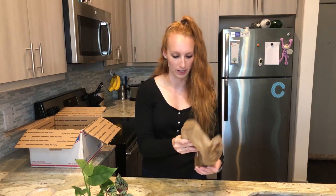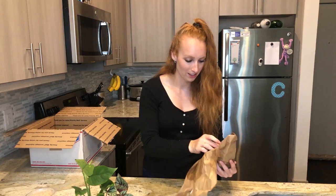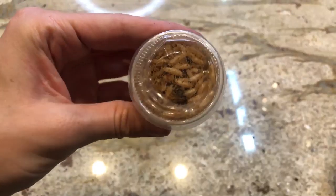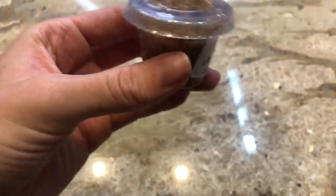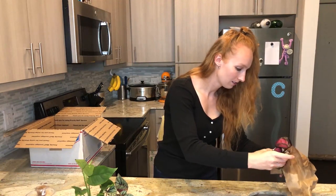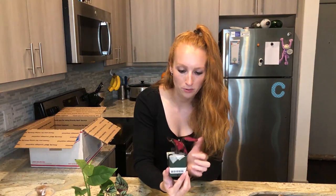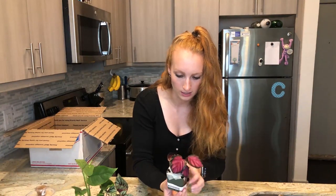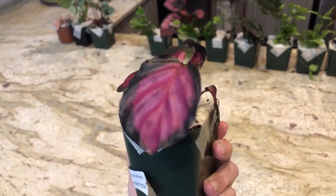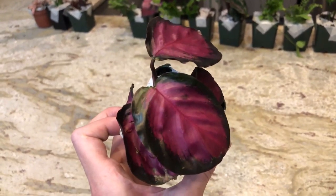My blue bottle fly spikes showed up — those are the other bugs I got. They taped the top on this one too. Beautiful, beautiful leaves on this one — absolutely gorgeous. I'm so excited for these guys to get bigger. There should be two more, just different colors of this one.